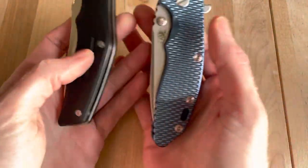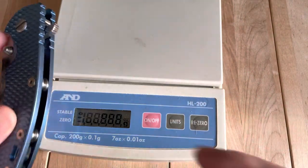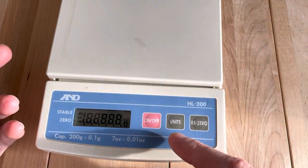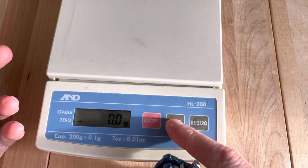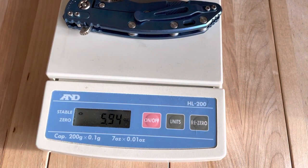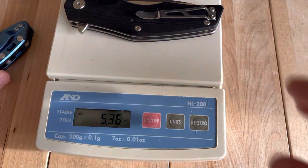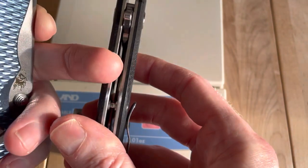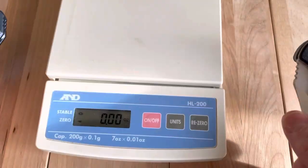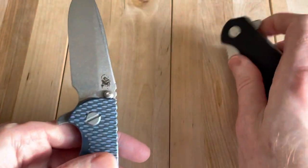Size-wise, they're almost identical. Let's do a quick weigh-in. The Hinderer picked up a couple tenths of an ounce when I switched the scale — 5.94 ounces on the Hinderer and 5.36 on the QSP. Without the titanium scale, they'd probably be pretty similar. You're not talking about a huge difference in size.